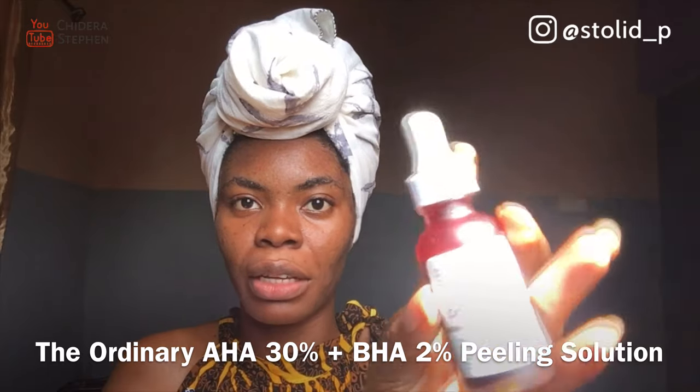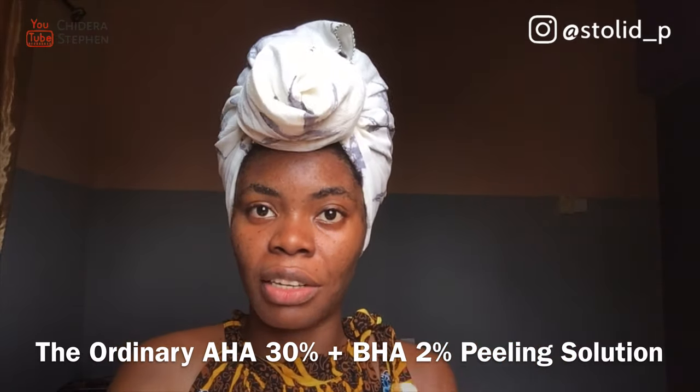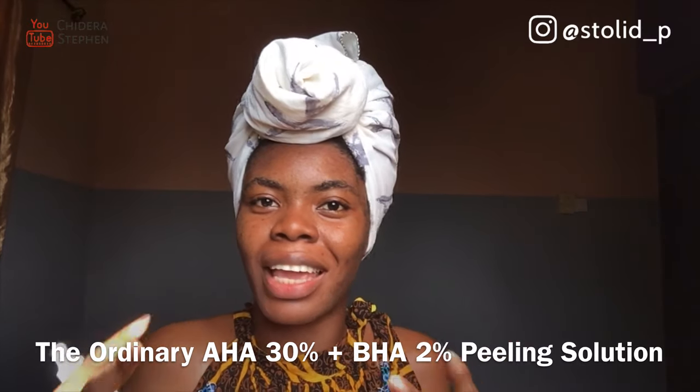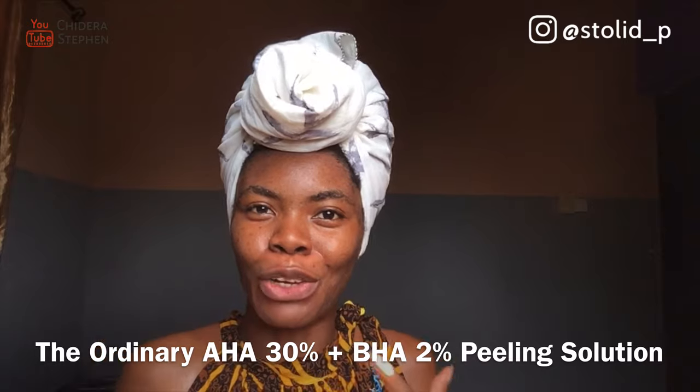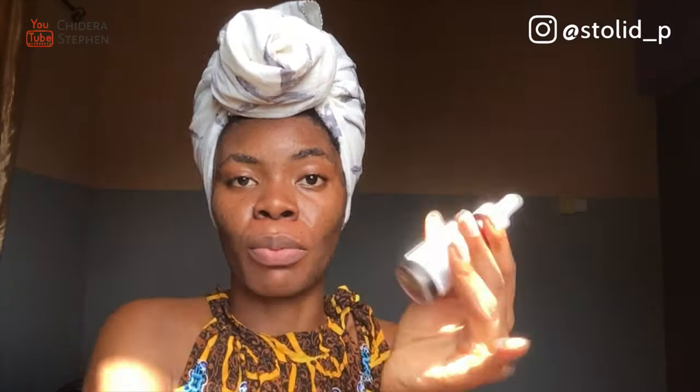This is the product we're going to review today: The Ordinary Peeling Solution. This product is an acid. I do not recommend it if you are still new to skincare products and you don't know basic acids — I think you shouldn't try this. So I'm going to apply this on my face.